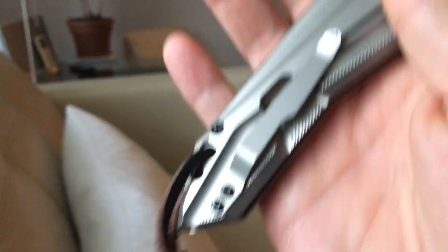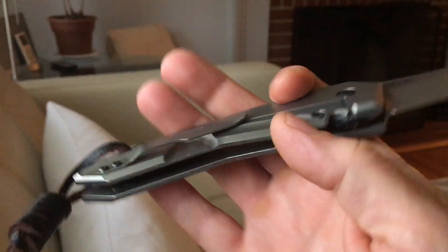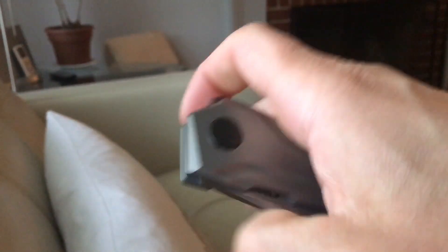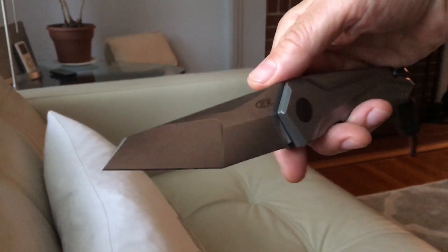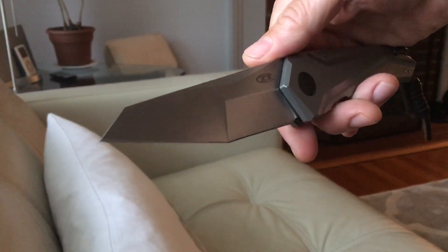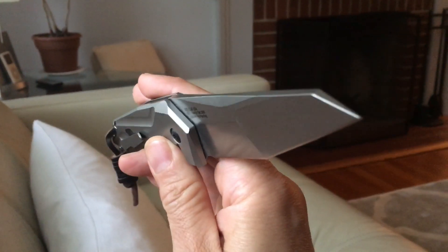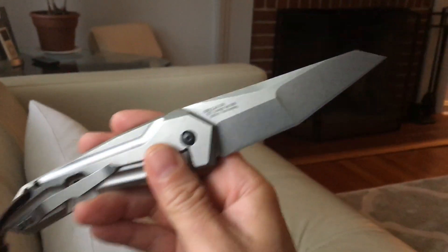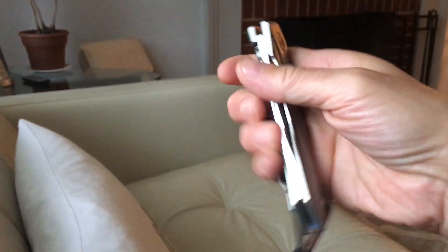I believe the backspacer is aluminum or maybe titanium, who knows — I didn't make the thing. It's got that cool clip too; I like the clip. It's just a good looking knife. I bought this when it was announced they were discontinuing it. Little did I know they would start putting it out in all these cool sprint runs, but when they said they were discontinuing it, I jumped on it and bought it for the low price of $169 or whatever it was going for.